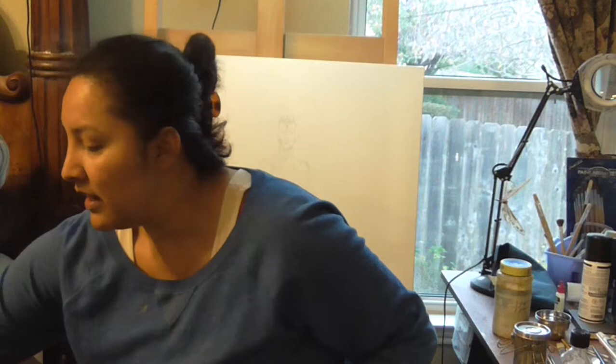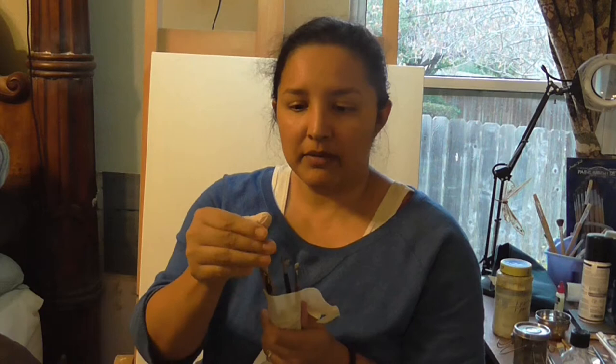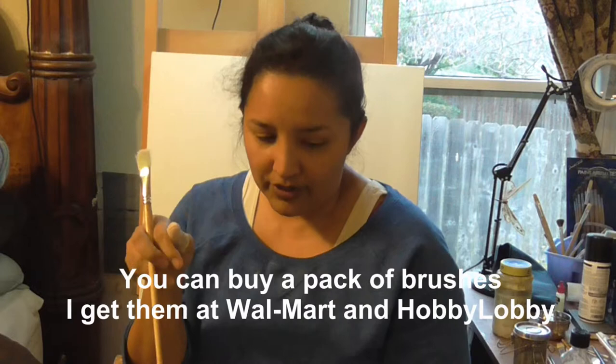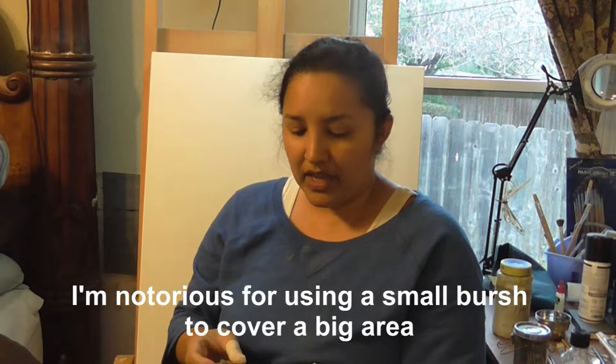I have my brushes and I'm going to use whatever brushes. I used to be really picky about wanting soft brushes, but I use bristle, soft, square tips, and round tips — just use whatever. You don't have to buy expensive brushes because after a while the hairs start going all over the place. Use bigger brushes to cover bigger areas, but I'm notorious for using a small brush even for large areas. I have round and flat.